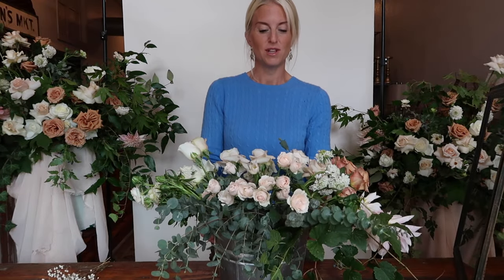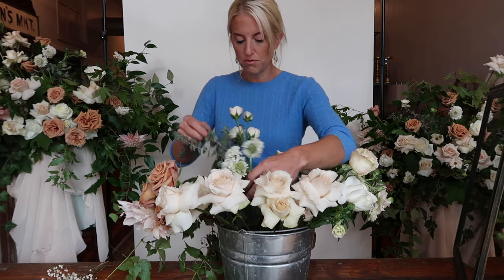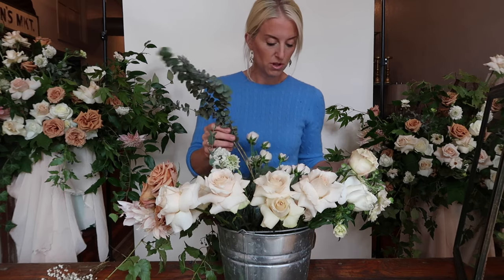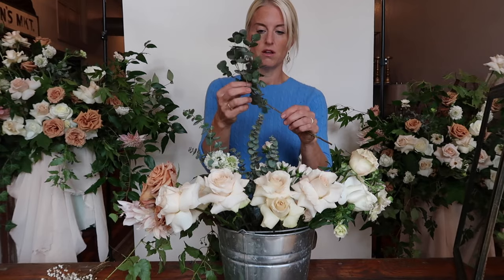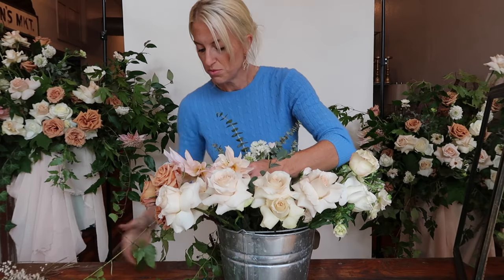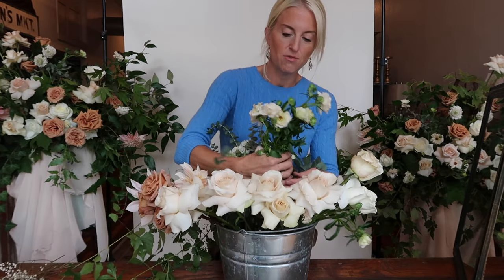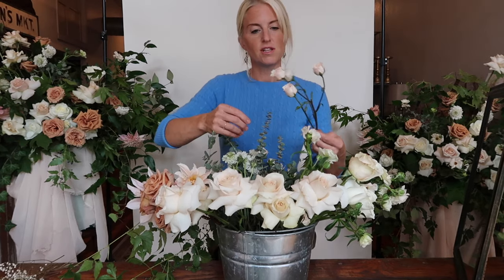Our bouquets are normally very colorful, so this is a fun challenge for me to do something a little more neutral-toned. We'll be using quicksand roses that we have opened by hand. Toffee rose, which is a cousin to combo. For our greenery, we'll be using baby eucalyptus and gun eye eucalyptus. We have some white scabiosa, a couple dahlias that I pulled from the garden, this beautiful vine called porcelain berry, some lushy-colored butterfly ranunculus, some spray roses, and a Tibet rose.